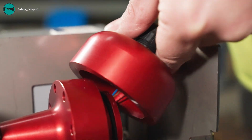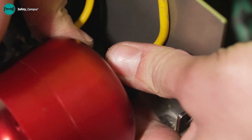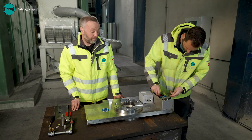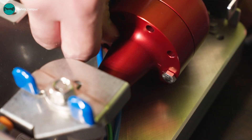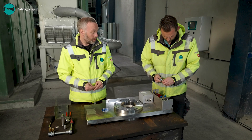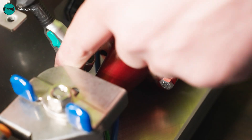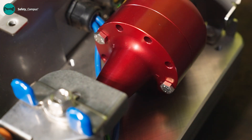The last step is to install the gas generator revolver holder. Fold this firmly in place and reapply the seal.